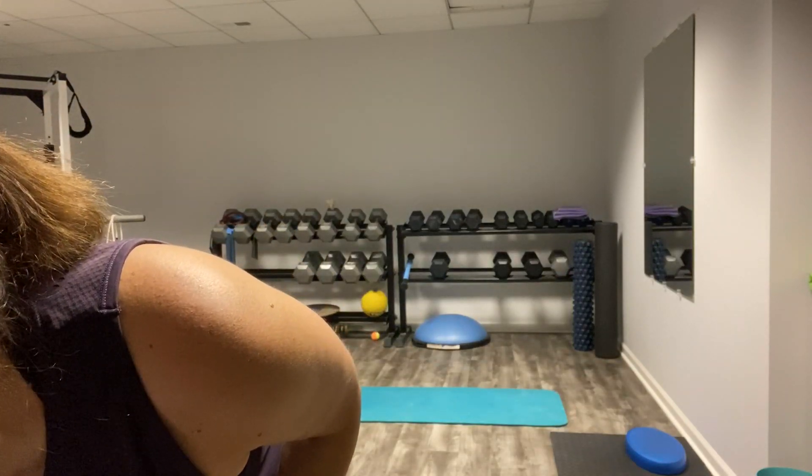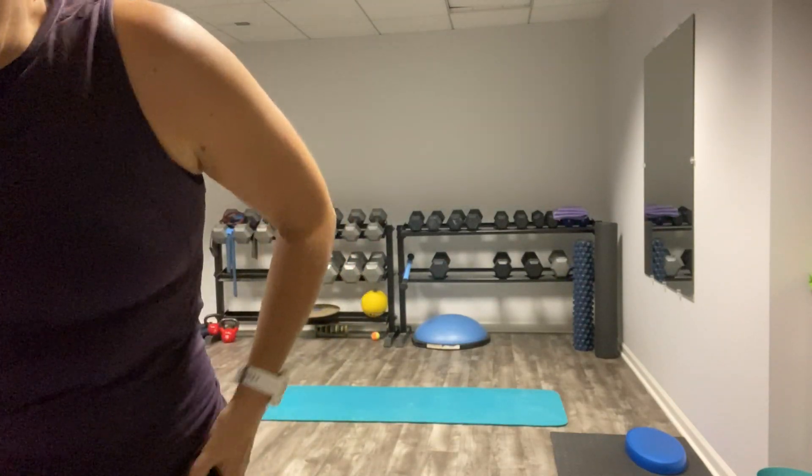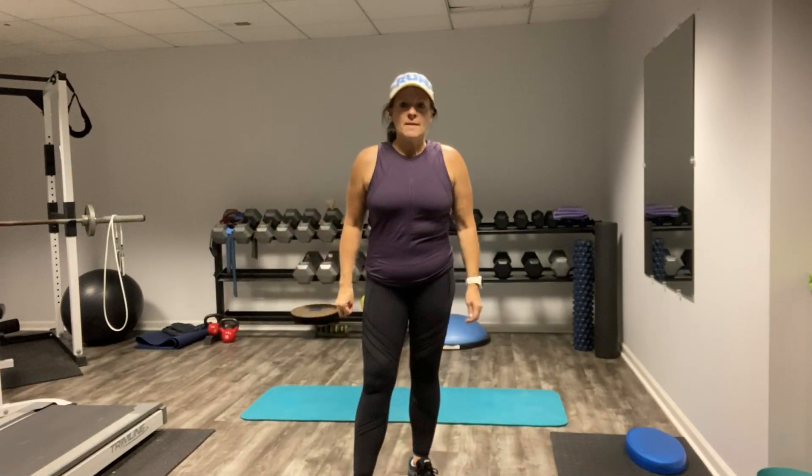Let me get some music on here — that's going to count down our Tabata. So four moves. Let's get ready here. We're going to start with some jumping jacks, then we're going to move to a plank, finish up with squats and lunges. Easy breezy, right? Here we go.